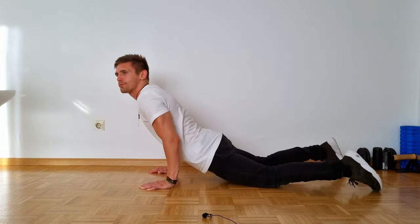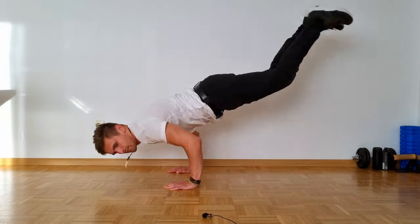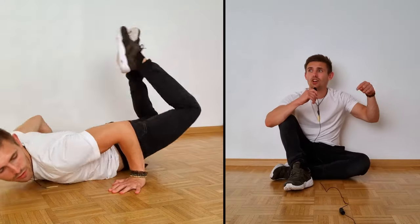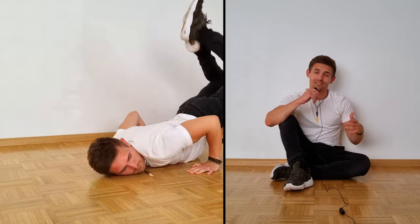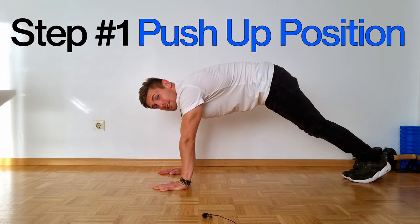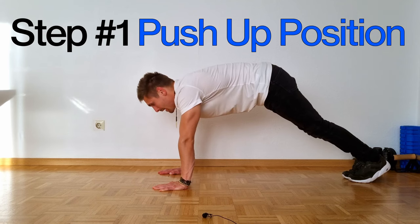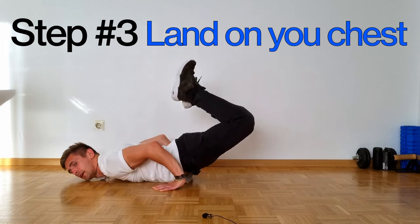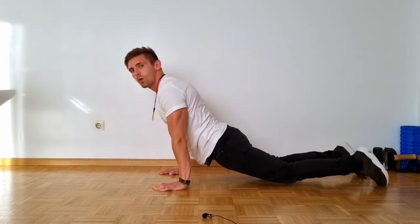Now let's talk about the worm backward — you do everything the other way around. The reason I say this is more difficult is because you have a higher risk of hurting yourself. You basically jump up and land on your chest, which can be a bit more hurtful. Step by step: step one, start in a push-up position; step two, jump up; step three, land on your chest and roll back.